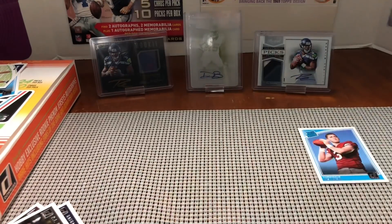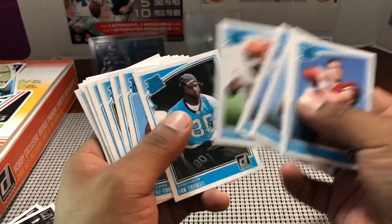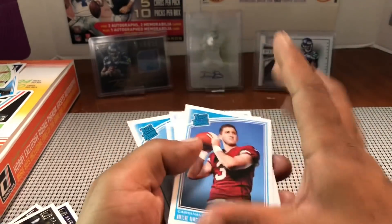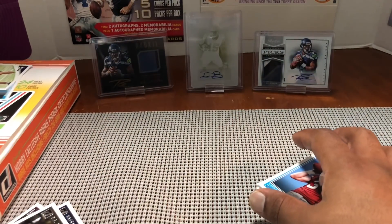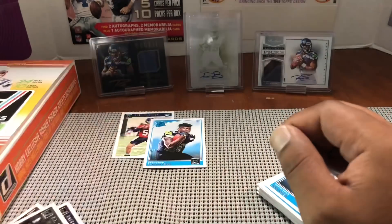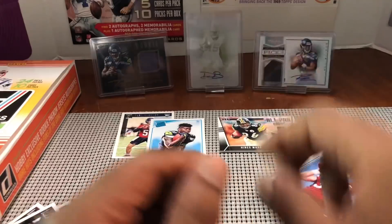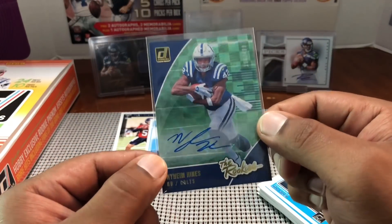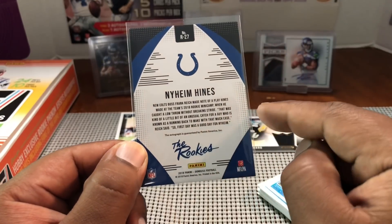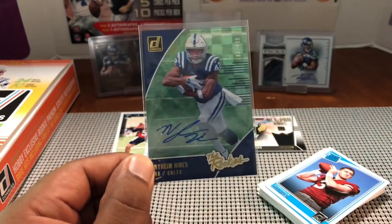Alright, so you guys can see what you get — a lot of base, a lot of rated rookies and regular rookies, a few numbered parallels, and a lot of cool inserts. They offer a lot of different stuff. We got pretty much all the top quarterbacks except Sam Darnold. Rashad Penny which is nice PC, and our two hits: All Pro Kings Hines Ward numbered 11 out of 125 player worn material, and our auto was Naheem Hines running back for the Colts, numbered 186 out of 499.